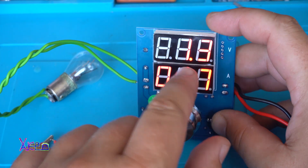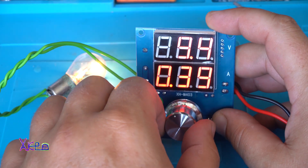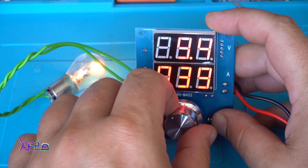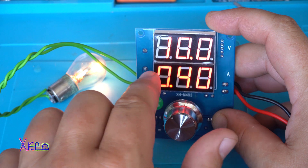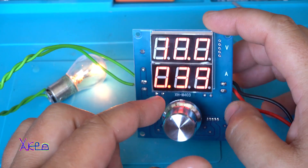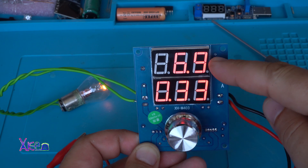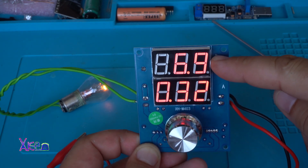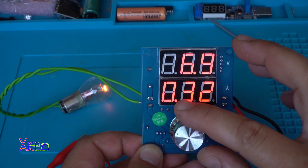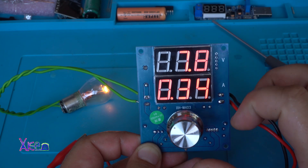There is a protective circuit — look, it's not giving power. This is the maximum: 10 volts and 400 milliamperes. This display shows the voltage and this one shows the amps — 7.8 volts, 350 milliamperes.